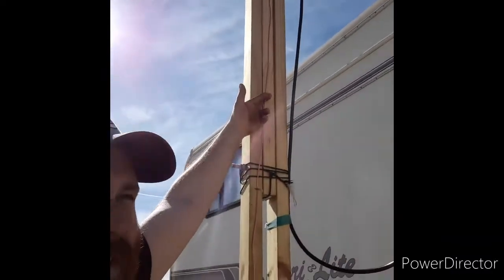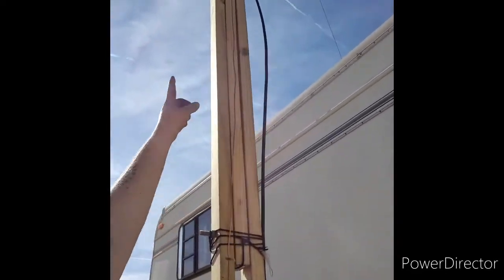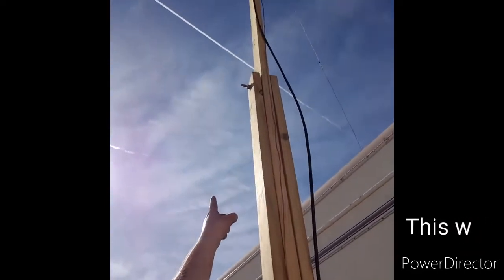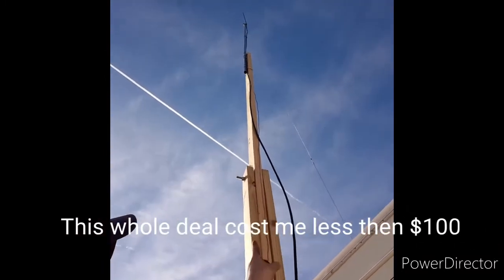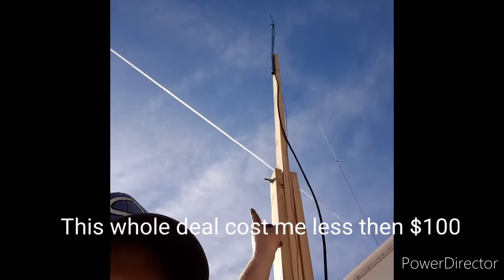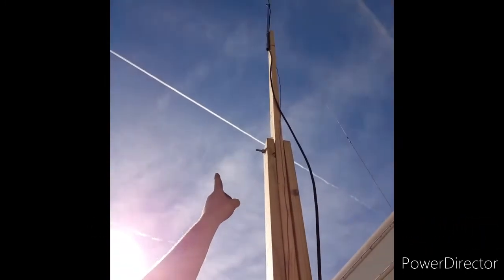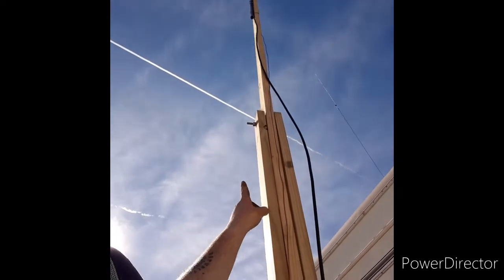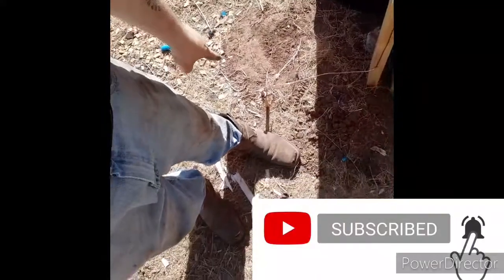As you can see here, this copper wire coming down is actually my lightning rod. It goes all the way up to where the metal is, but it doesn't touch the metal up top. The metal up top is just a one-inch conduit cut to 102 inches. The lightning rod goes up on the other side of that two-by-four and all the way down to the ground.